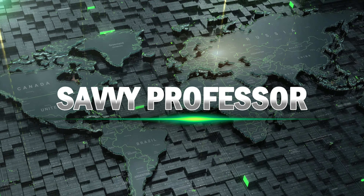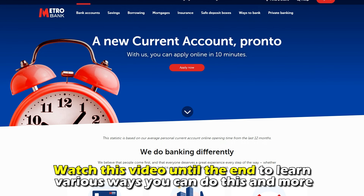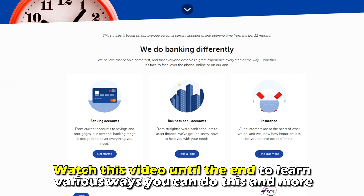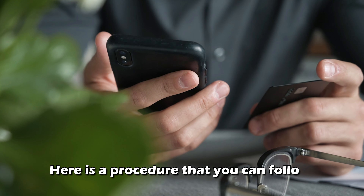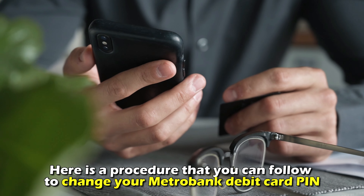Hi, this is Sarah from The Savvy Professor, and in today's video we're going to talk about how to change your debit card PIN at Metro Bank. Watch the video until the end to learn various ways you can do this and more. Here's a procedure you can follow to change your Metro Bank debit card PIN.